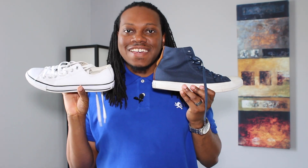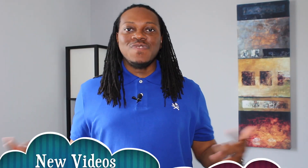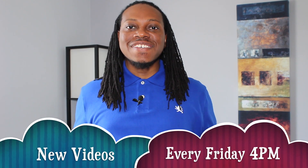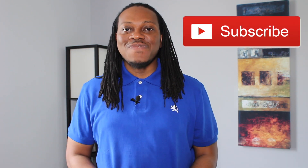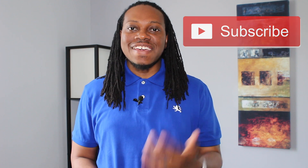Today's topic: how to wear your Chuck Taylors. What's good, this is Steve from the Dapper Aristocrat, bringing you tips to help you look good, stand out, and get compliments. If you're new to this channel and you want to look good, stand out, and get those compliments, hit that subscribe button — I got many other videos that can definitely help you stand out.